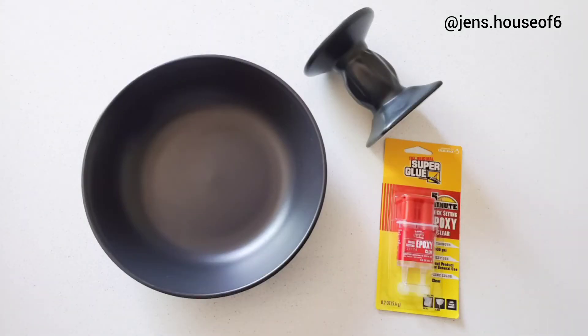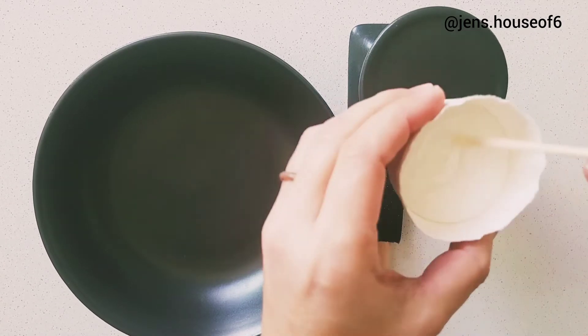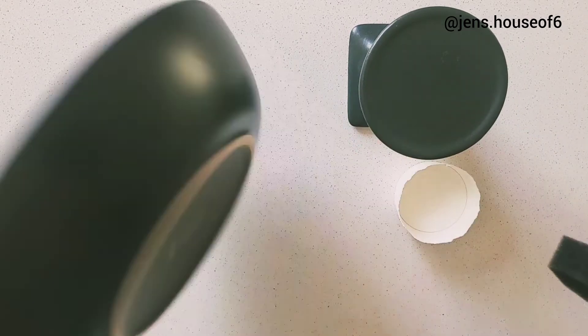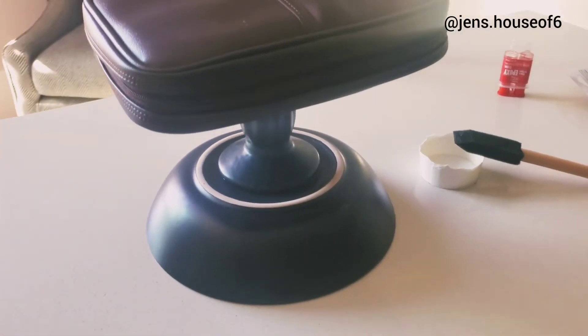One of the items not pictured is the foam brush that I use to apply the epoxy. I really like these. You can get a pack of sticks at the dollar store and you can keep them and reuse them or just toss them when you're finished.